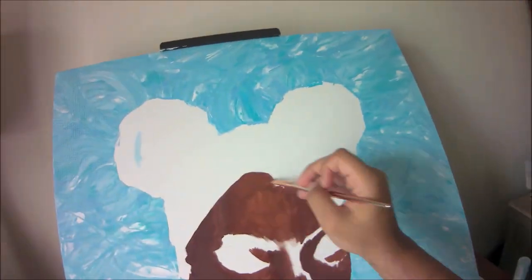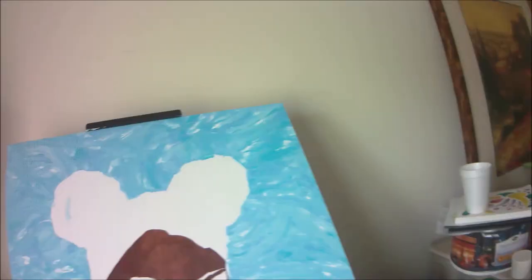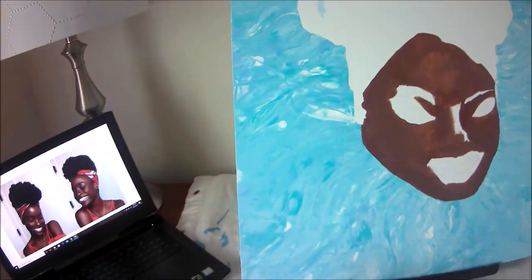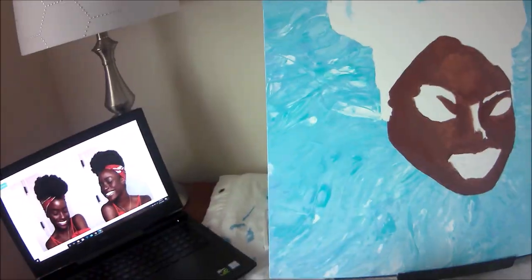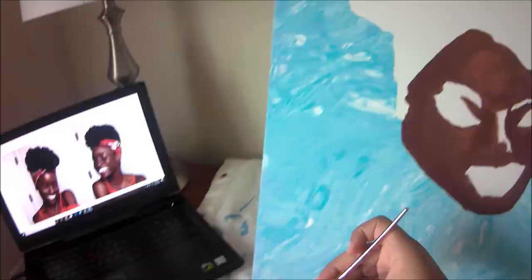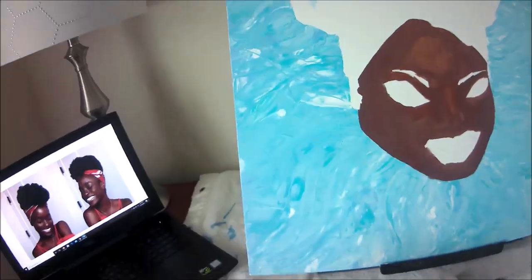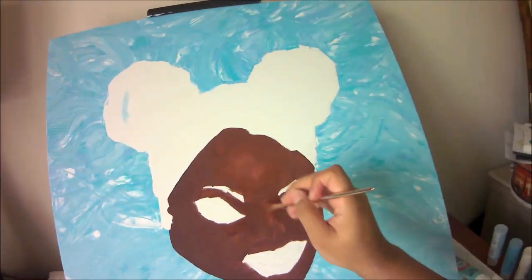Oil paint is way easier to blend because it doesn't dry up as quickly. You can put a darker color to the left and a lighter color to the right and blend in the middle, and eventually spread it out to a smooth transition. With acrylic paint it just gets annoying. Since I don't paint that much, my first layer was really streaky - you can see all the little paint brush strokes in it.